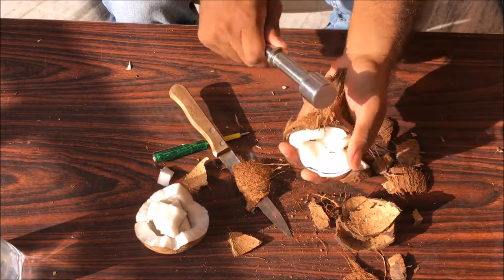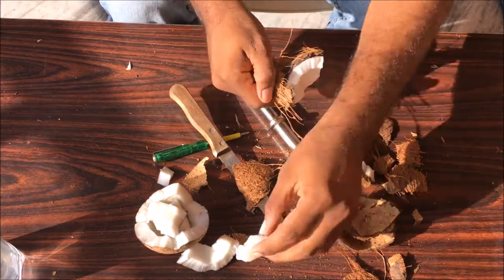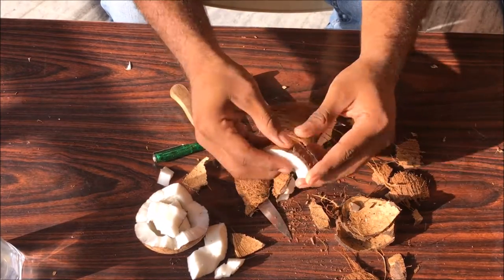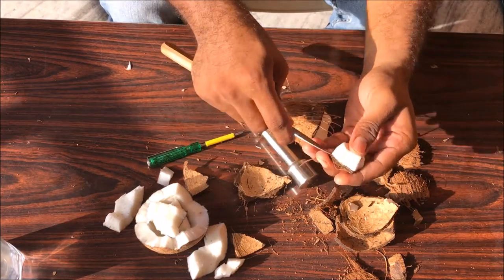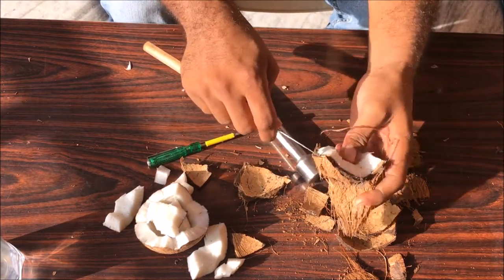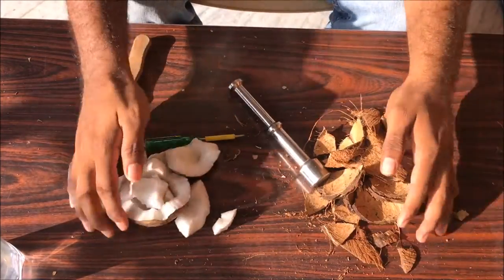Just beat it until the shell gets separated. There you go, one piece. It's really easy this way. Use a knife for the smaller parts. There you go. All the flesh is separated from the shell.